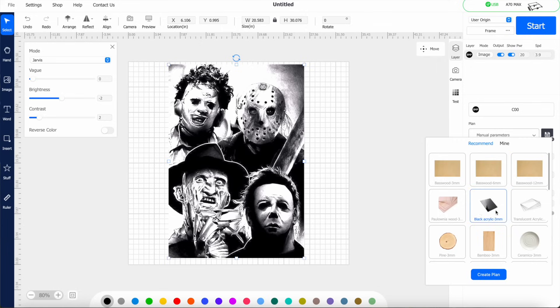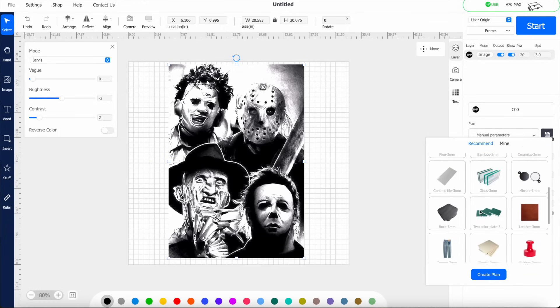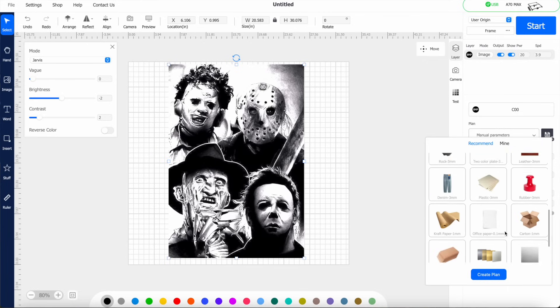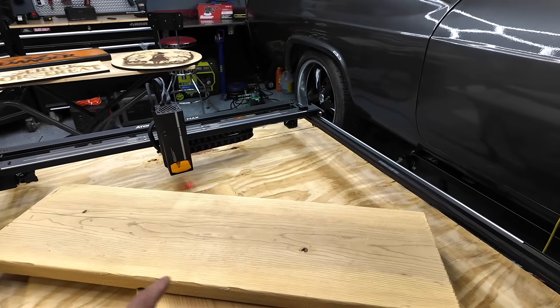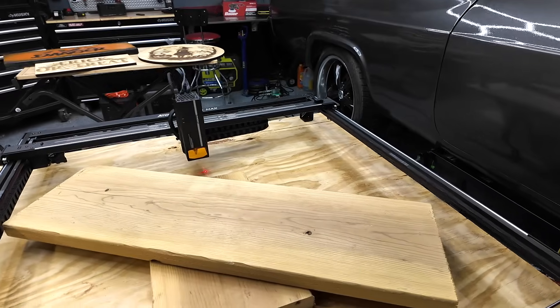I'm sure they'll add more settings for different materials over time. I'm going to go ahead and engrave this using the 35 watt laser since it's got so much detail. We'll size it down to my working area, set the speed and power, and see what it looks like. I've got a scrap piece of pine — I'll cut it to size, throw it in the engraver, and we'll see how it turns out.